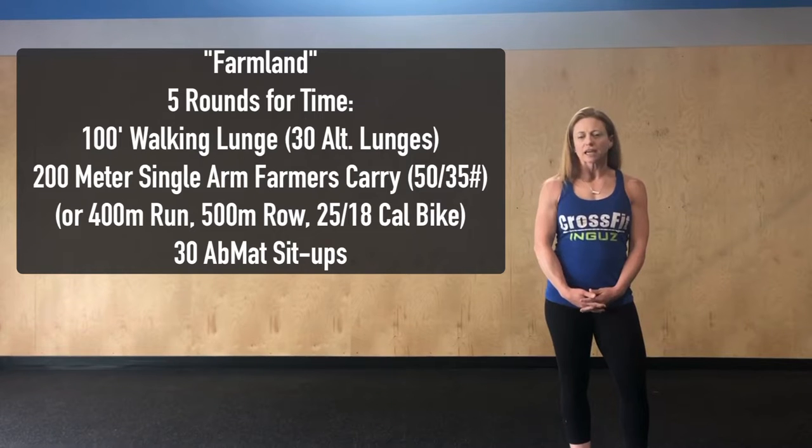Modifications for today: if we're looking to get that heart rate up just a little bit more, we can sub out that farmer's carry with a 400 meter run, 500 meter row, or 25/18 calories on the bike.